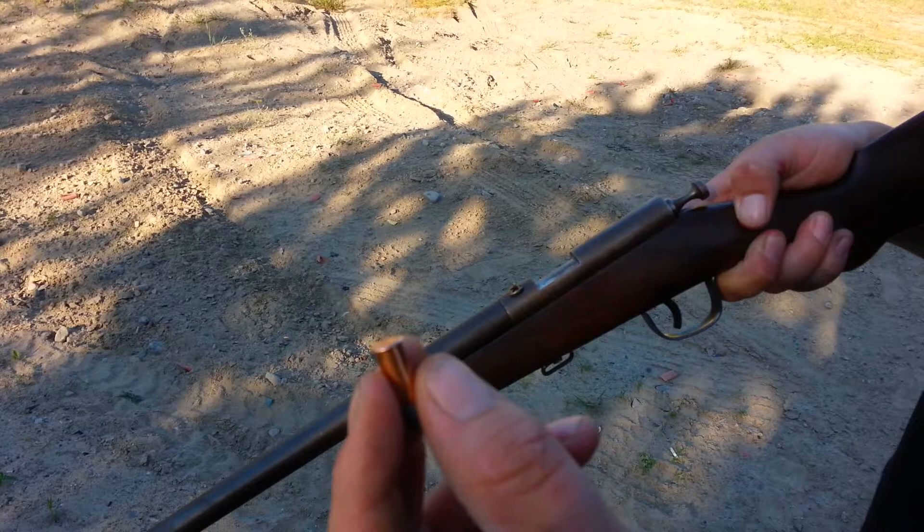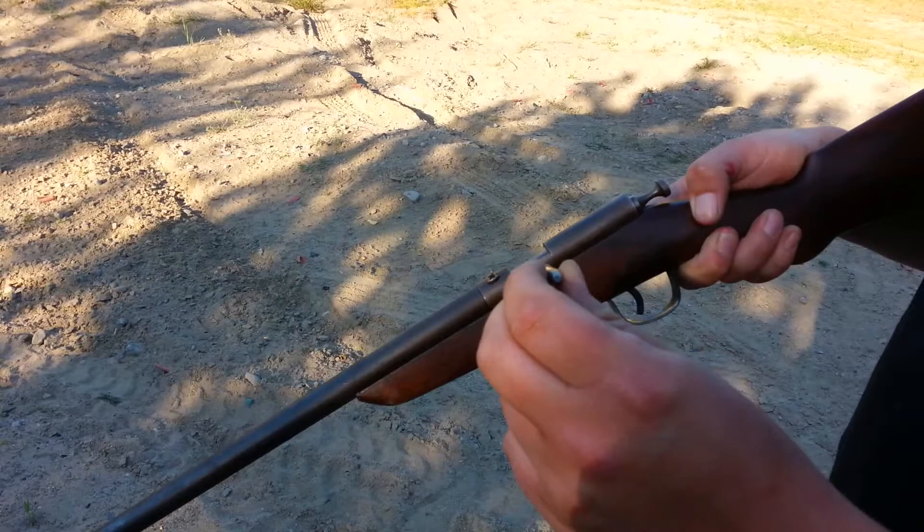The ammo hasn't been made since 1970. Just found this stuff at a gun show. For a box of 50, it cost $140 — it's roughly $3 a bullet. It takes both short and longs. I don't know if this is going to fire, but we're going to try.